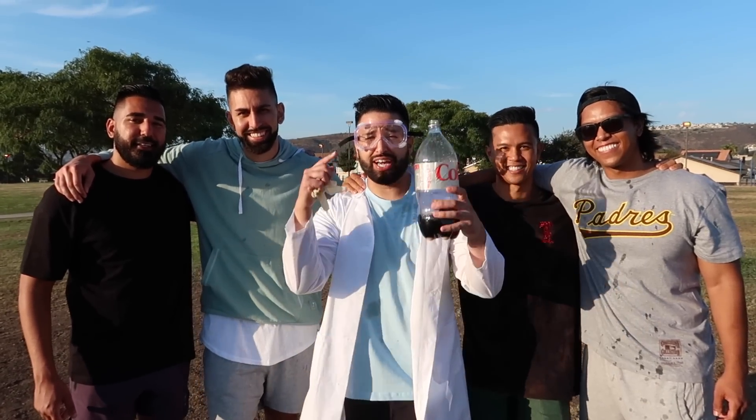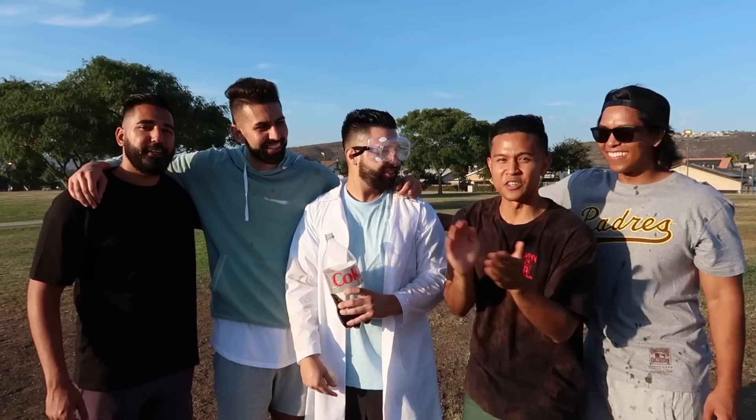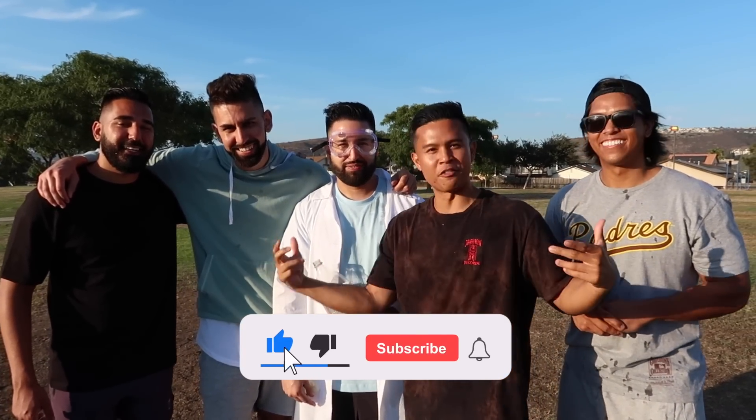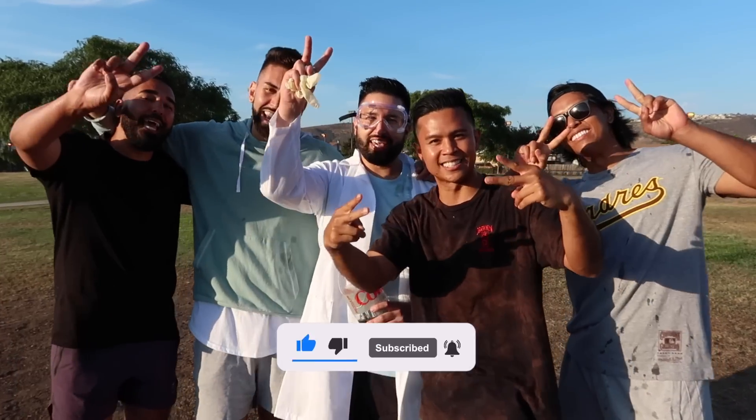Thank you guys once again for tuning in to the Fuzzins. I hope you guys enjoyed these science experiments. Thank you so so much for the support — we read all your comments and it's been nothing but positive things. With that being said, we are the Fuzzins and we are out. Peace!